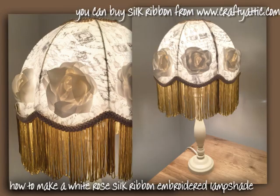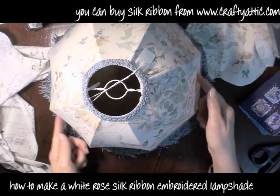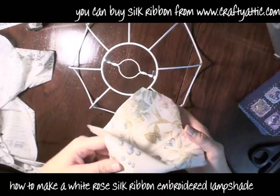Hi, I'm going to show you how to make this beautiful lampshade with silk ribbon roses on it. I found this lampshade in a charity shop, it was a pound, and there were two of them actually so I've already butchered one.